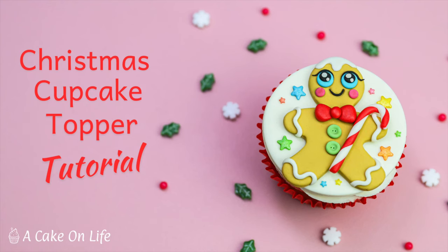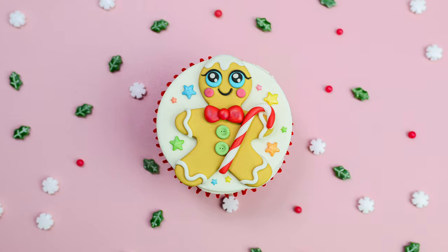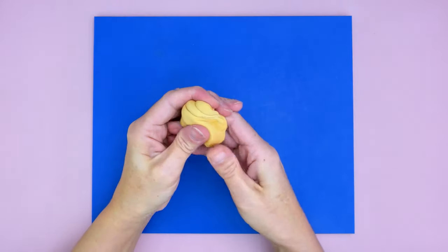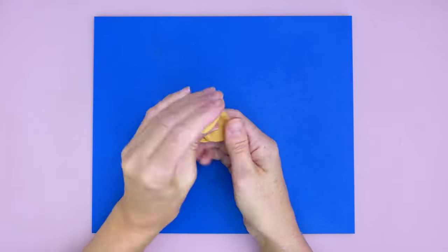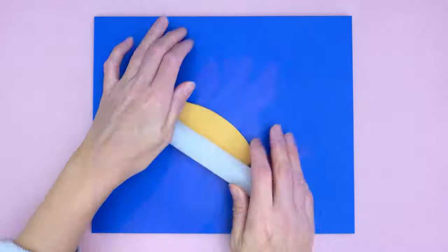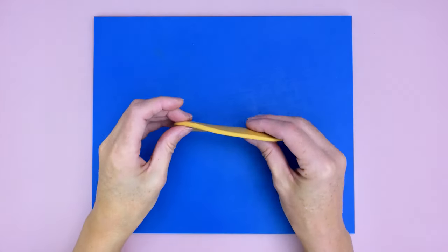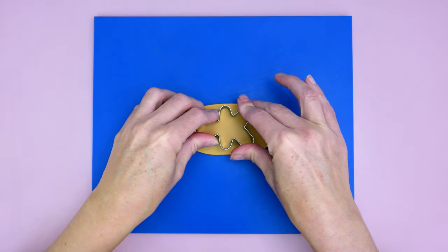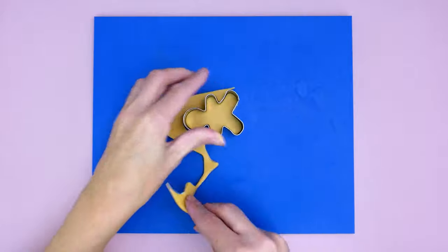Hi everyone, welcome back to my channel. Today I'd like to show you how to make this cute gingerbread man cupcake topper. To begin with, I colored some modeling paste with caramel food coloring — I'll leave a link to everything I use in this tutorial in the description. I'm just rolling out my paste to about five millimeters thick and using a gingerbread man cutter to cut out my shape.